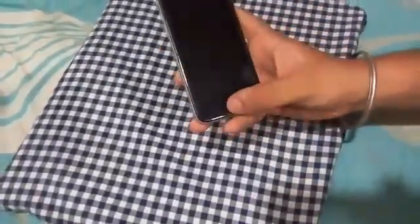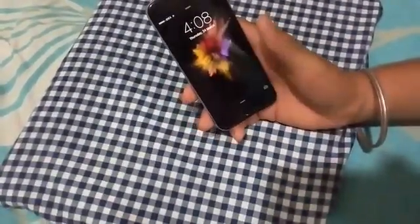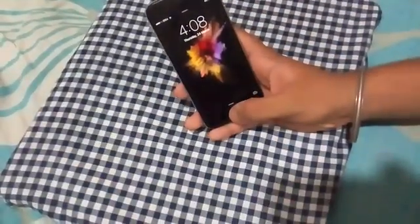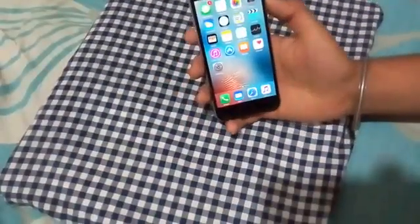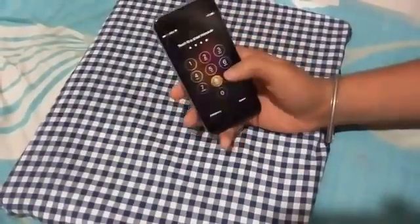As you can see, this is the iPhone 6 which is locked. It needs a password to unlock, or a fingerprint obviously. This is my fingerprint which is enabled, but we won't unlock it with that. So it is locked again.